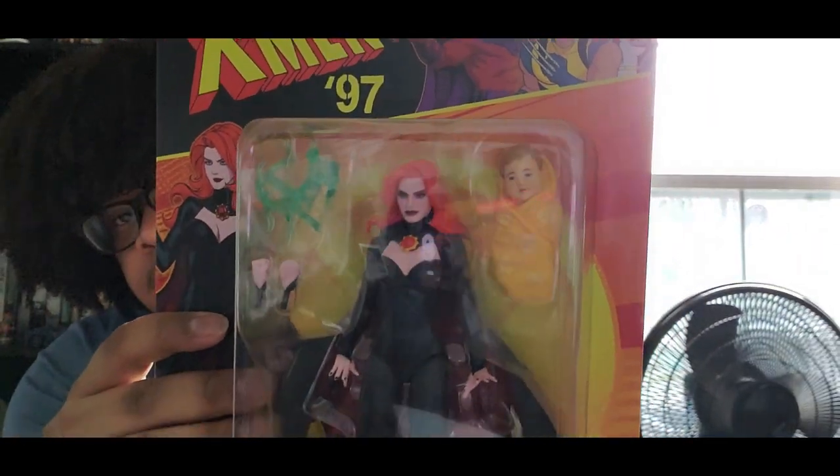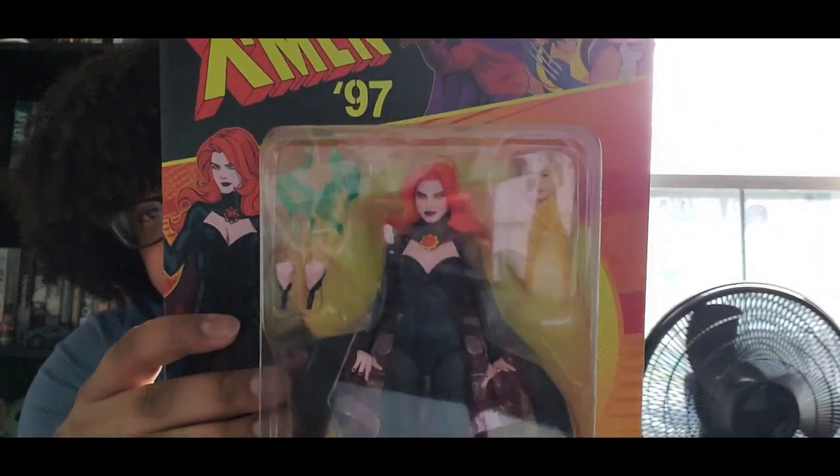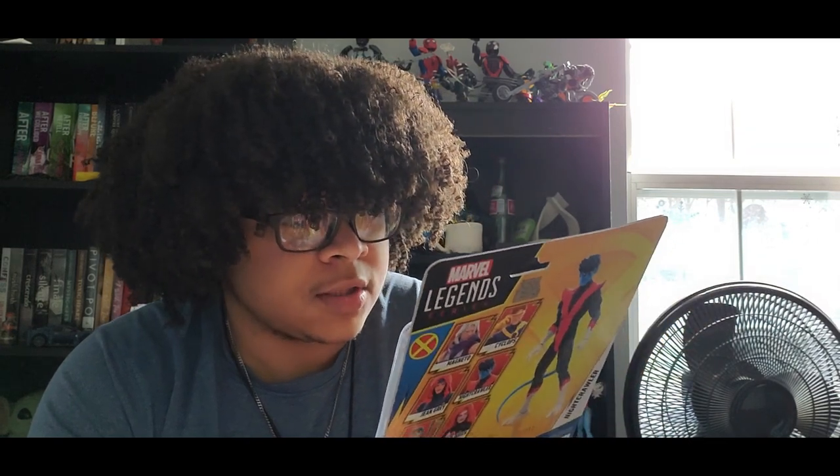Goblin Queen, X-Men 97. The paint on my Nightcrawler looks perfect, though it doesn't look great in certain spots and not a beautiful splash, but other than that it looks good. I like the head sculpts.